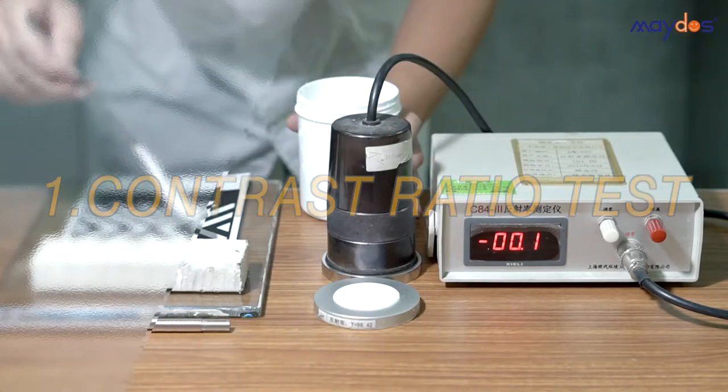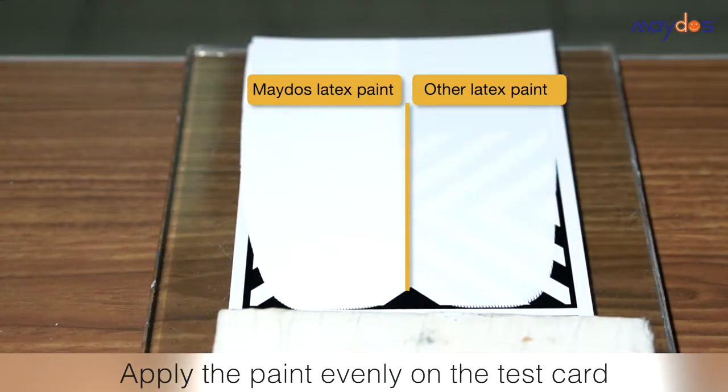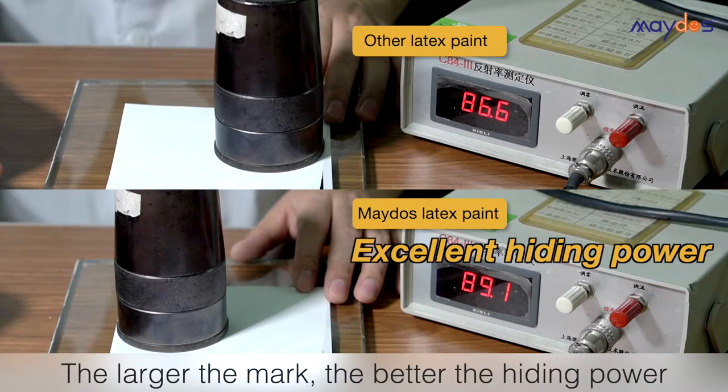1. Contrast Ratio Test. Mado's products have better hiding power.